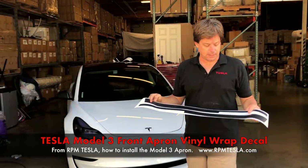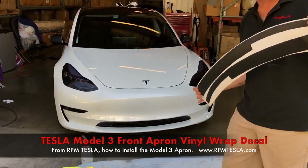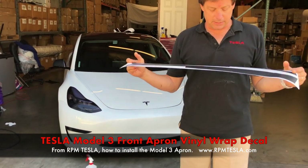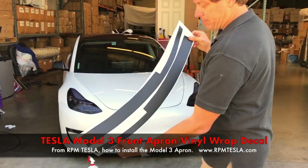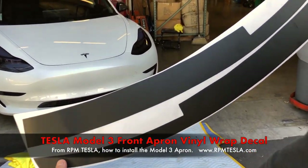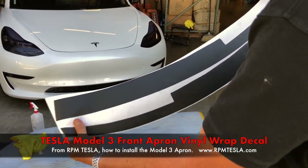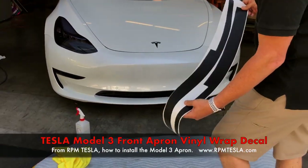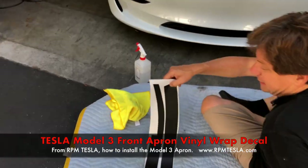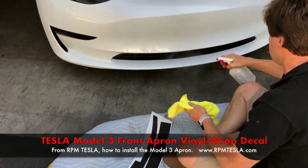Hi, it's Mark, RPM Tesla. We're finally making our installation video for the Tesla Model 3 front apron installation. Now this is matte black, super dark. It's going to help blend with that vent down there to make it look like a natural black part of the front spoiler, lower apron as we call it. So let's get started to show everybody how easy this is to install and how it's designed and where to start and where to finish.